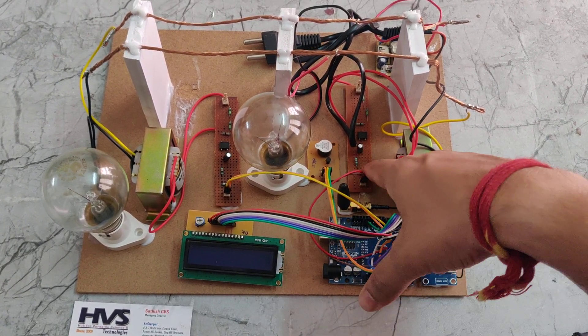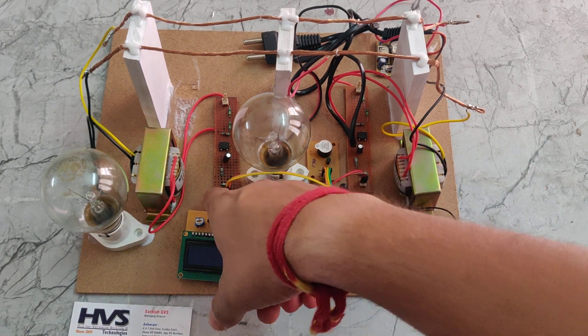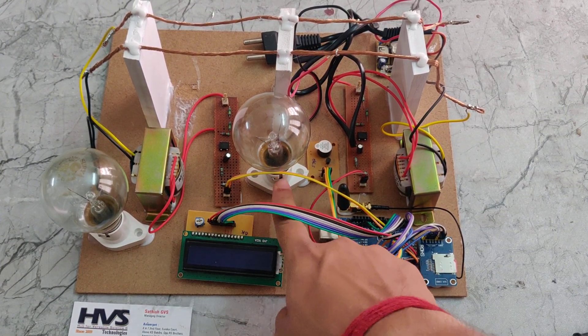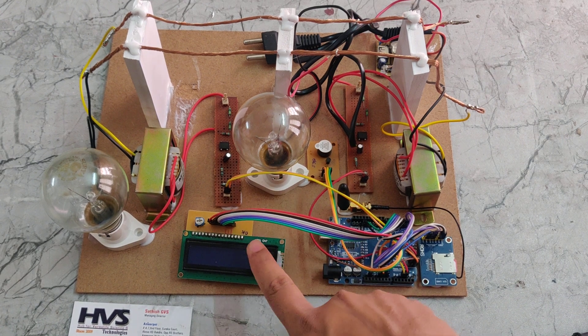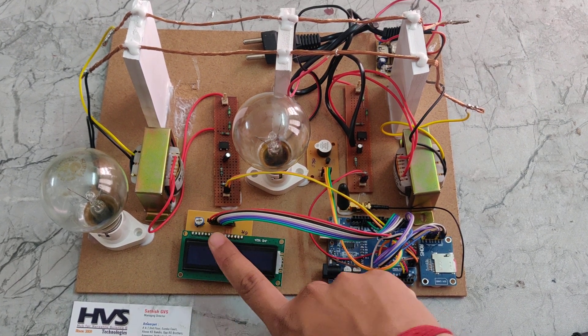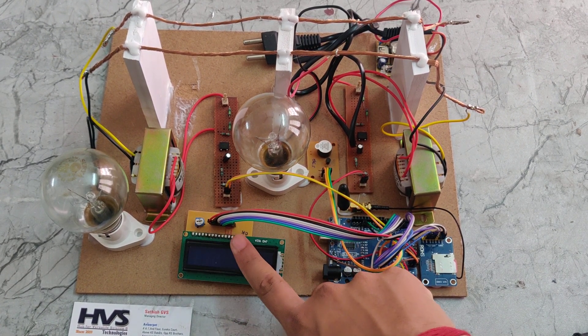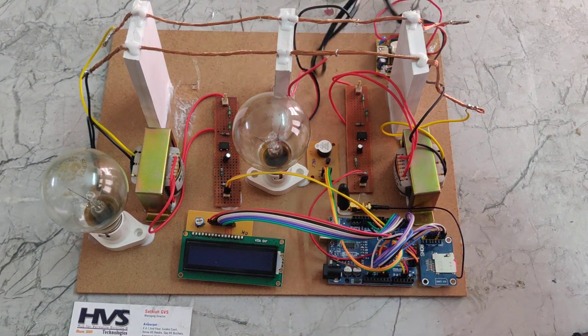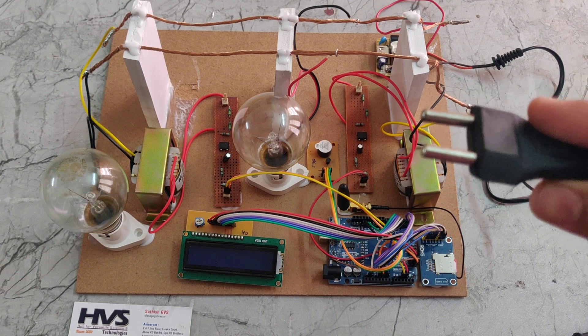Here we can see potential dividers 1 and 2, and we are also using 2 loads. This is AC load 1 and this is AC load 2. We are also using an LCD display to show the status of the load.